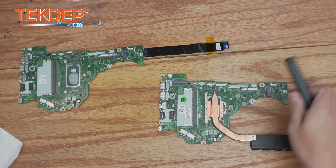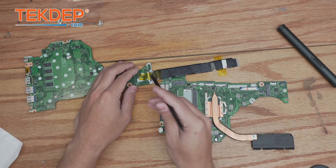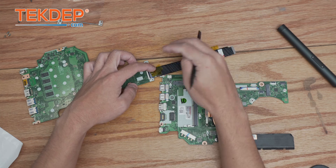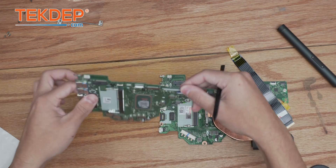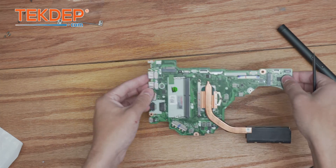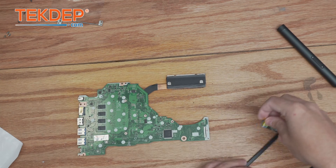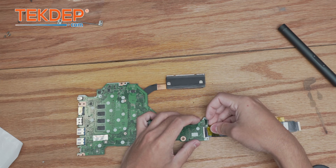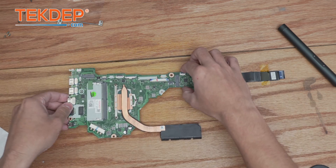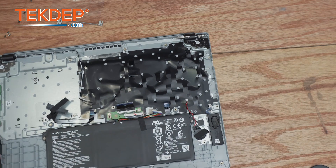That's the heat sink installed. One more part to take from our old board: the motherboard-to-I/O board cable. We can set our old board aside now — we no longer need it. We're going to flip this over and install the I/O board to motherboard cable. That's our new motherboard all prepped for installation, so we're going to take our motherboard and lay it down into place.